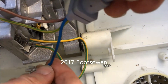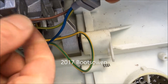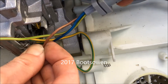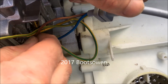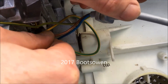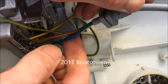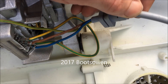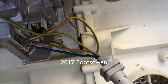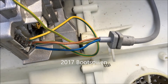Pointing to this one here. So one or other of these I'm hoping is the brushes, and the second pair or the first pair will be the winding.